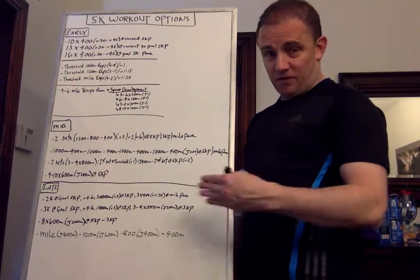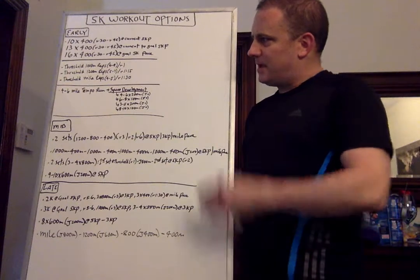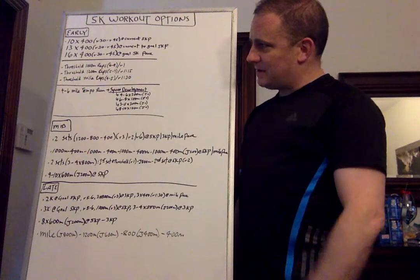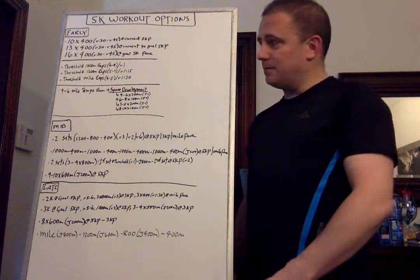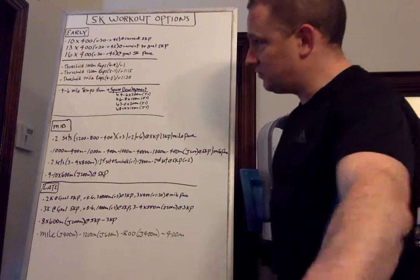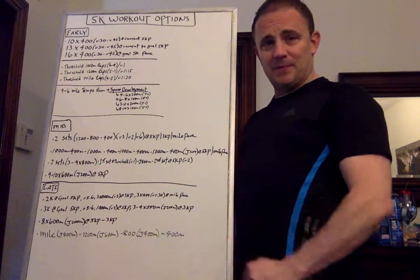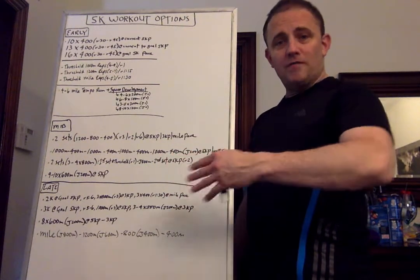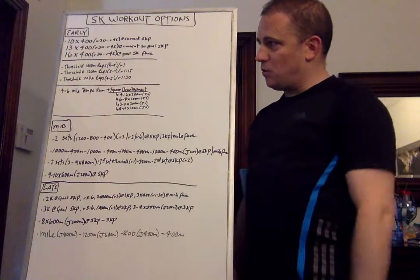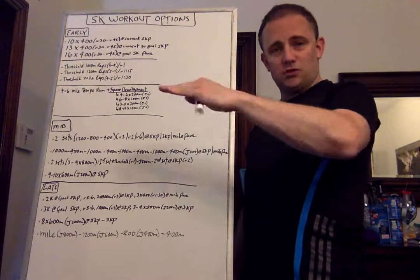Then we progress towards threshold 1200 meter reps. The pace stays the same but the reps get a little bit longer. The rest period is going to be a minute 15 after each rep as opposed to a minute for the 1000s, and you have five to seven reps. So you're generally between 6,000 meters and a little over 8,000 meters in total volume when you're training for a 5K for threshold running. Then we build up towards threshold mile reps — four to five of them — with a 1:30 recovery at the same exact pace as the 1200s and the 1000s. You're gradually adding more volume at threshold pace, staying in the threshold zone a little bit longer each time. Start with the 1000s, then work towards the 1200s, then work towards the miles as you get fitter.